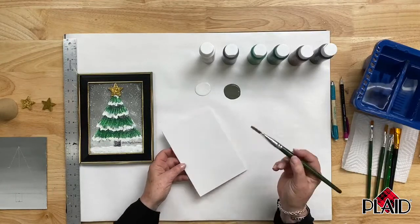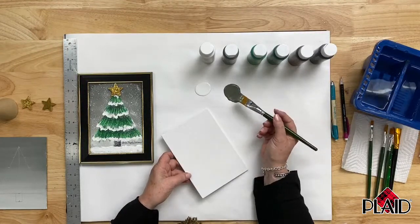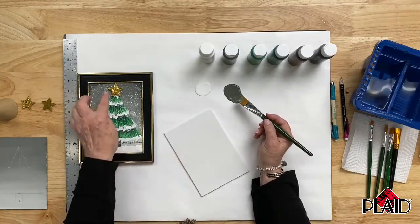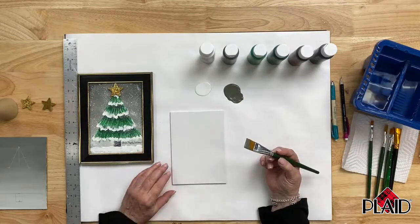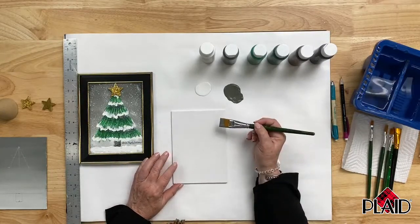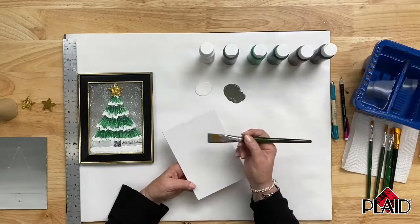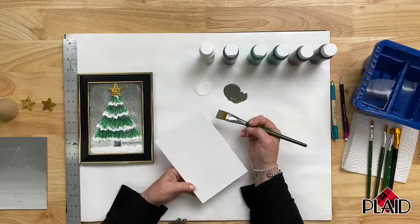Thank you for that question. If anyone has a question, jump in the chat and Stephen will pass them along to me. I'm using a large three-quarter-inch flat brush to create this ombre effect on the canvas. The canvas I'm working with is a canvas panel — perfect for artists of all ages and painting styles. You could also use a stretched artist canvas, and the tree shape can be changed depending on the size you're working with.